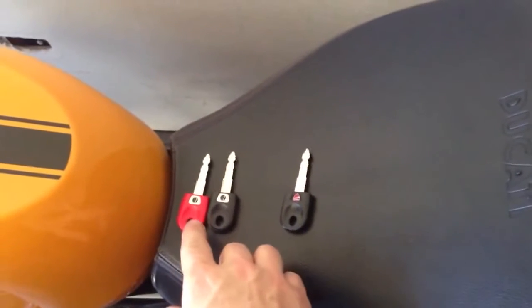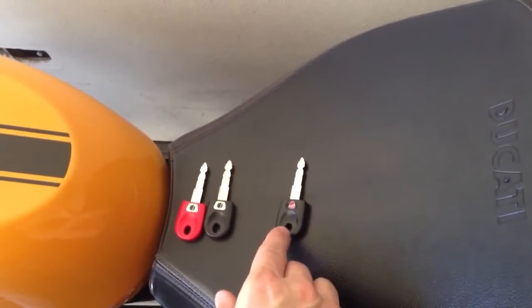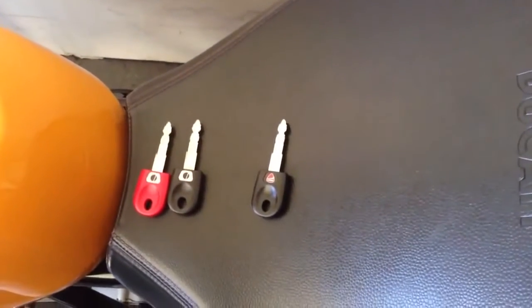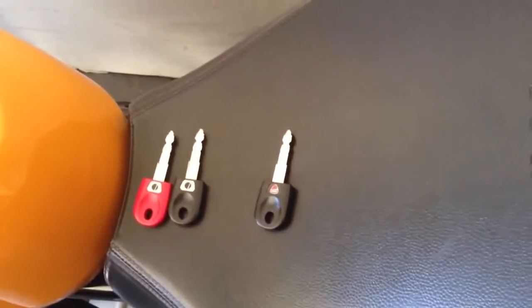This red key here is original, the black key is original, and I just bought this yesterday from the Ducati dealer and it would not start my bike — but it will now. I've already programmed them, but I'm going to show you how this programming sequence works again because I've worked it all out.